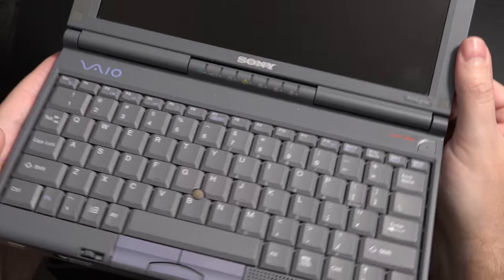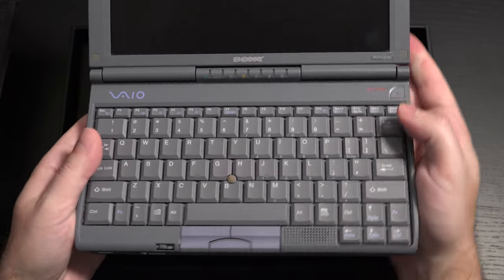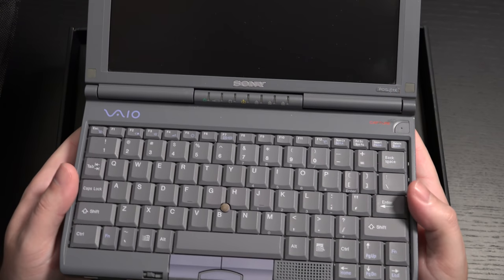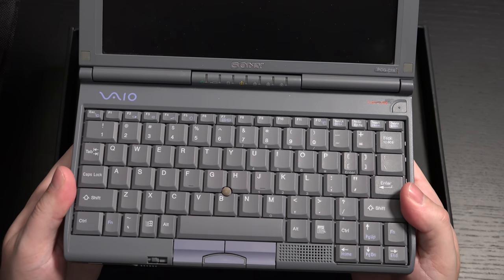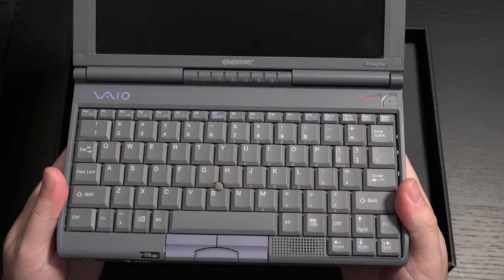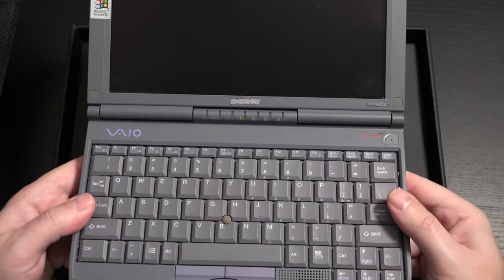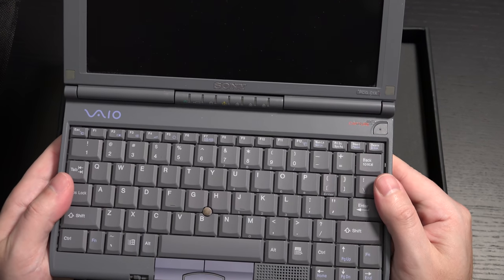In my opinion, this is my first laptop. So for those of you that have taken this seriously so far — yes, today is April 1st. I still have it, believe it or not. This was in storage, and of all the things that didn't get destroyed, my first ultra portable did not.